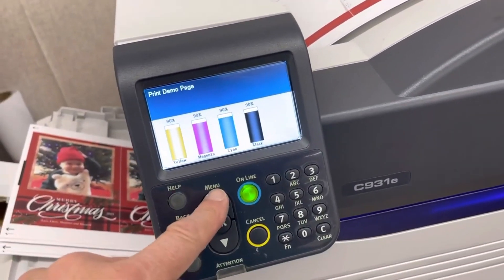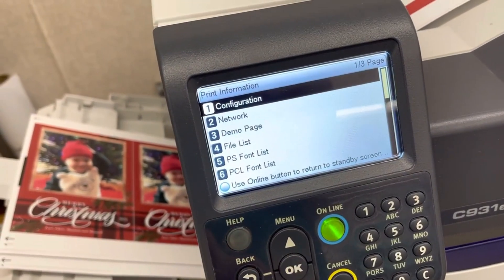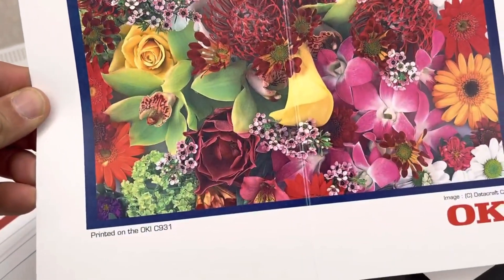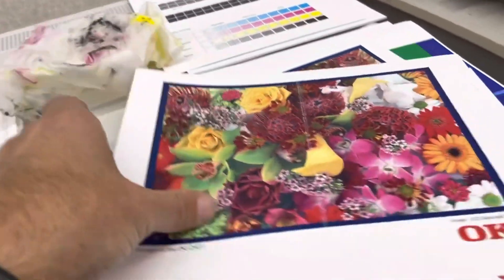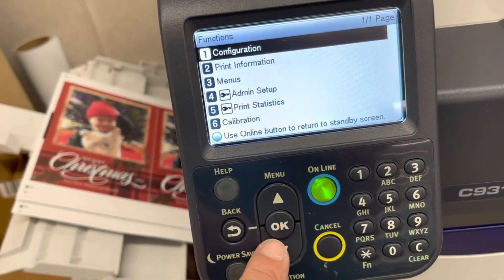The next thing I want to do is print the config page and see how that goes. The demo page is perfect. Now if someone is complaining about this, it is not the printer. As you can see, it is the paper on the computer. That's why you always do the demo page first.